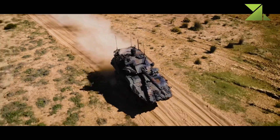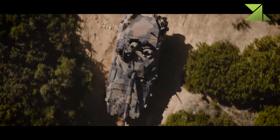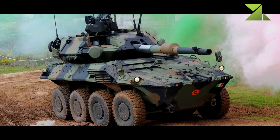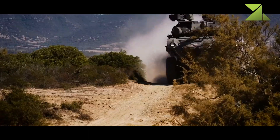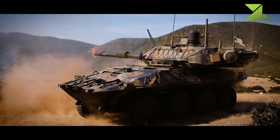The Centauro 2 is intended to carry out tactical reconnaissance, fire support of combat units, and territorial defense tasks. It can escort convoys and be used for road patrol missions. Once in service, it will operate in medium brigades alongside Freccia infantry fighting vehicles and associated combat vehicles.